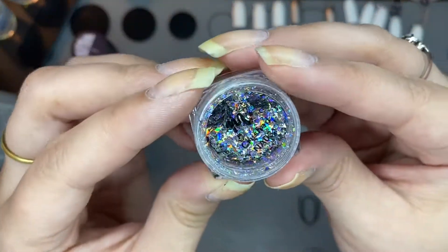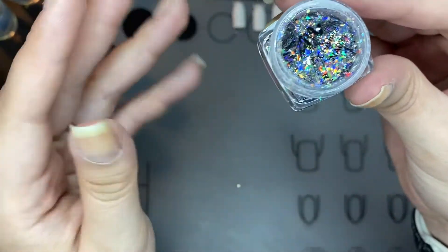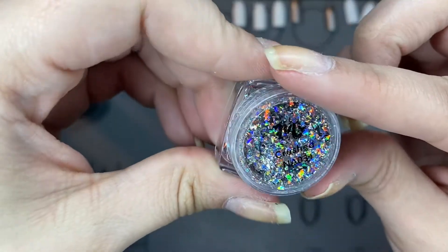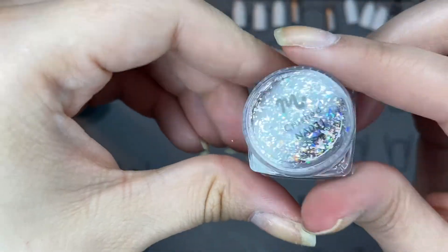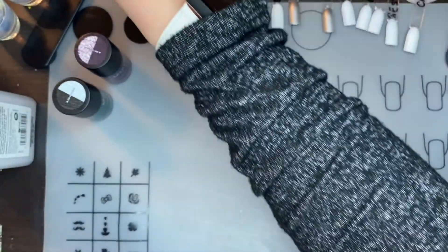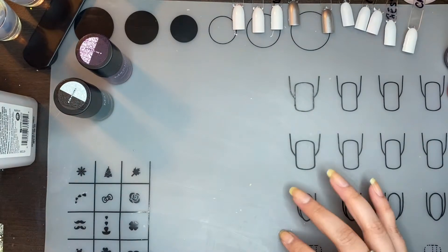It came with these little holographic flakies. I'm not going to open it because they're already coming out and they're stuck to the side, but you just rub these on your nail. They're called Crushed. I want to get more of their powders but they're a little pricey — I think they're like ten dollars a little pod.